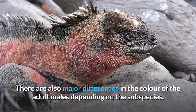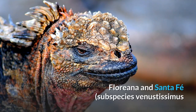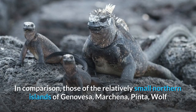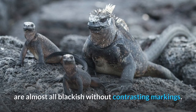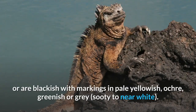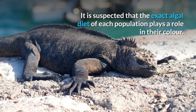There are also major differences in the color of adult males depending on the subspecies. Males of the relatively small southern islands of Española, Floriana and Santa Fe are the most colorful, with bright pinkish-red and turquoise markings. In comparison, those of the relatively small northern islands of Genovesa, Marchena, Pinta, Wolf and Darwin are almost all blackish without contrasting markings. Other subspecies tend to resemble duller versions, or are blackish with markings in pale yellowish, ochre, greenish or grey. It is suspected that the exact algal diet of each population plays a role in their color.